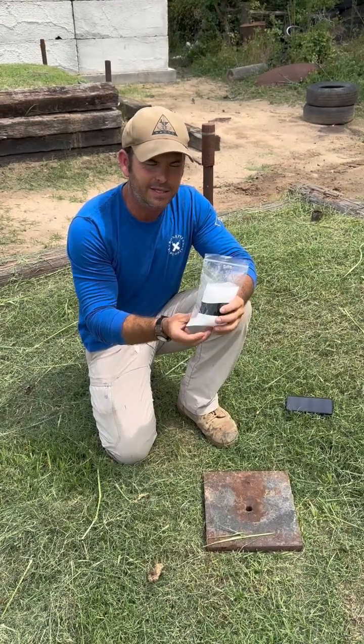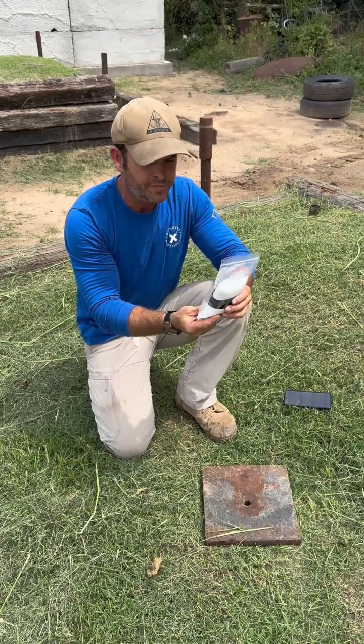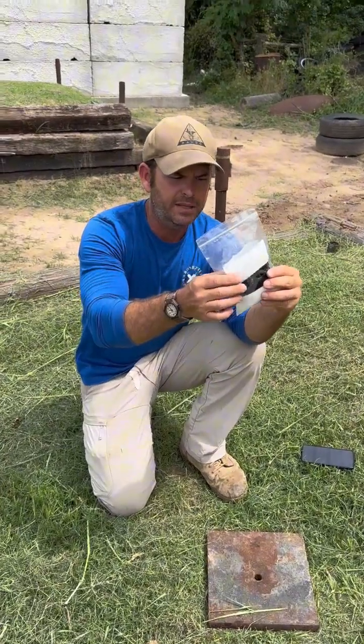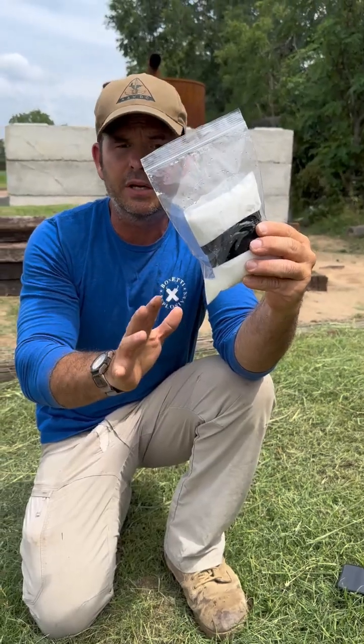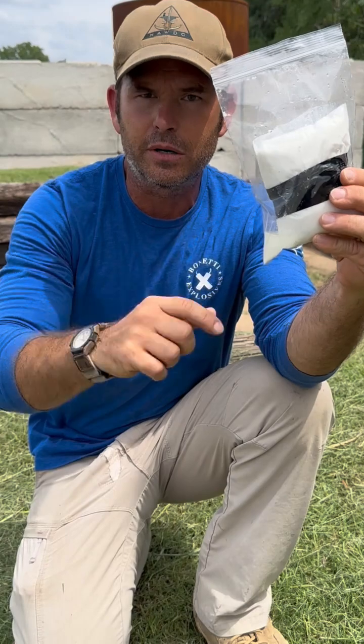This is the binary mix that I was testing the permeability of the liquid component in the laboratory. Once I bagged it up, some of the liquid actually came out. That's kind of a good thing because when the chemistry gets right, the sensitivity goes down and it's harder to set this off.